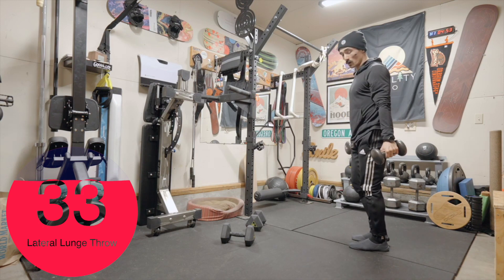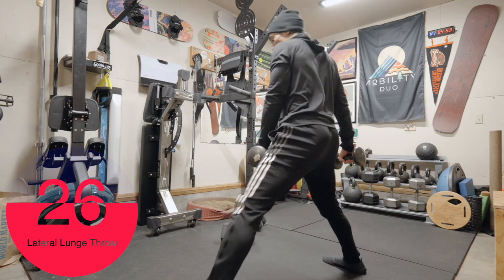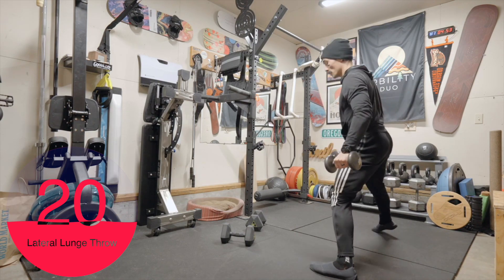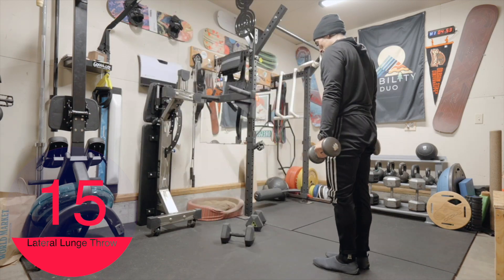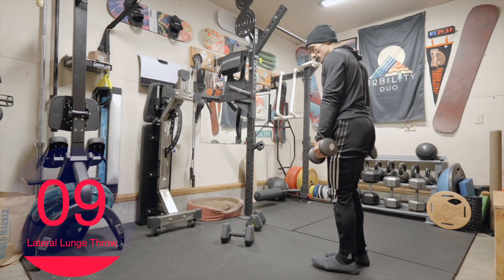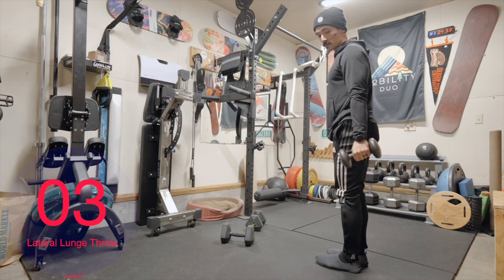I'm rotating with it as well, adding that counter rotation. We're incorporating that frontal plane movement, shoulder strengthening, core, adductors, lower extremities — all of the above. If you need to break it up into pieces, you can also do it like this: lunge, controlled rotation, drive back up to standing.